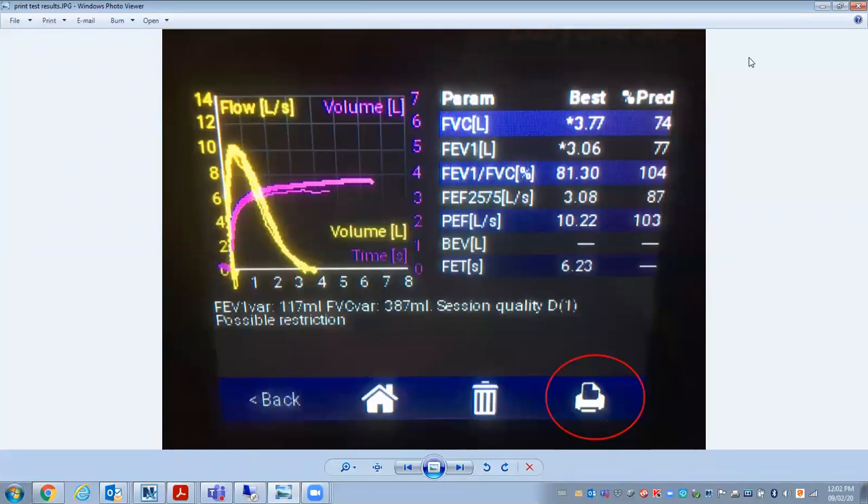The EasyOne Air has the ability to print directly from the device once put on the dock to a printer. If you do some tests and then go to the reports, you can view the results, and down in the bottom right hand corner is the print button. You put the unit onto the dock station with the correct printer cable hooked up, and it will print to compatible printers.